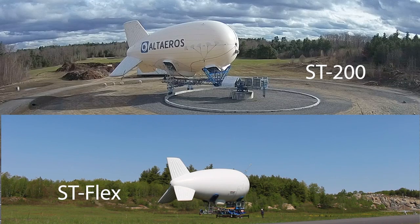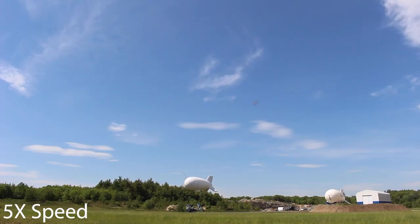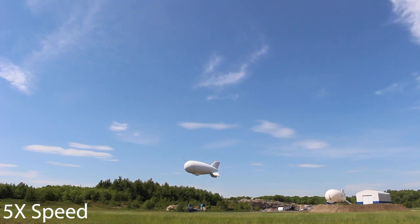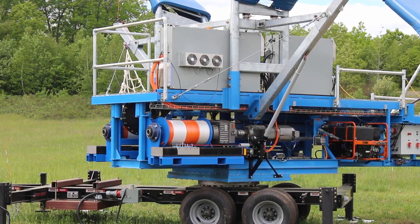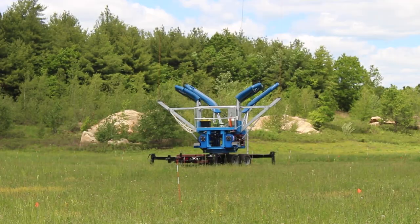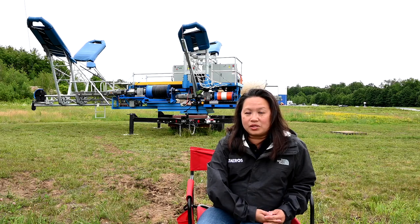The SD-Flex is a product we developed by really listening to our customers. We had started off with the SD-200, which you can see behind me — our bigger, more permanent system. When showing that to potential customers, we kept getting feedback like, 'This really hits a need in the market, but what we need more is a portable, quick-deploy system.' So the SD-Flex took that into account. It's transportable, you can tow it, it can fit in standard container trucks, and it can be set up and operational in less than a day.